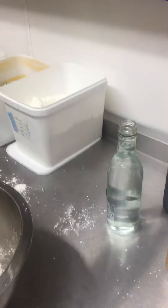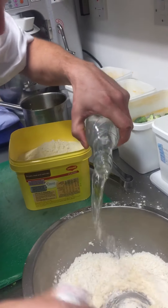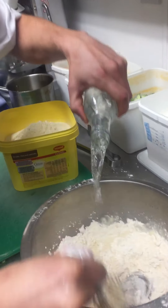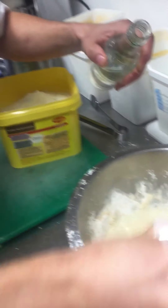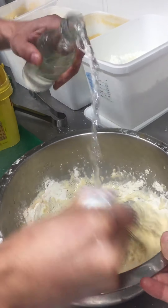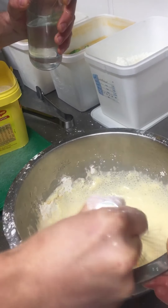Now the trick to a good tempura batter is to get sparkling water very, very cold — make it to order. Not too much; you want a light, crispy batter. It'd be nice if someone could hold the bowl for me — camerawoman's not allowed to help. So you've got those air bubbles in there. That's lovely, I'm happy with that.